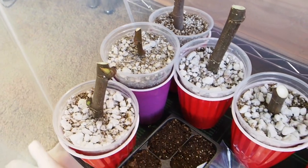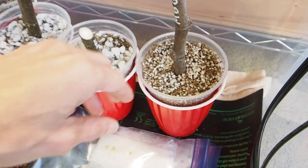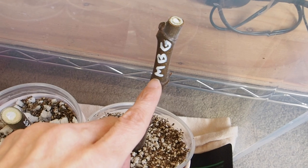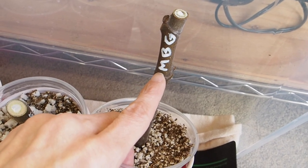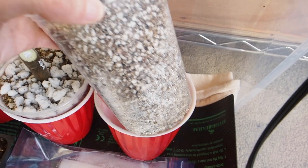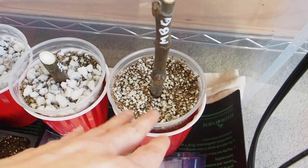The rest of the cuttings in here are all from Eric, who I got the other fig from. We've got some really nice fat cuttings. This one is labeled MBG but it's actually Black Greek Marius — BGM is probably what it should say. I just started these last week and it's a little too early to see any roots yet, so we'll probably wait another month or so before we start seeing anything.